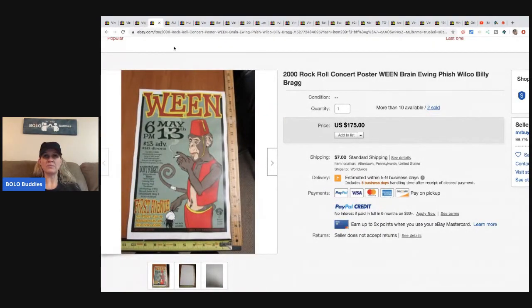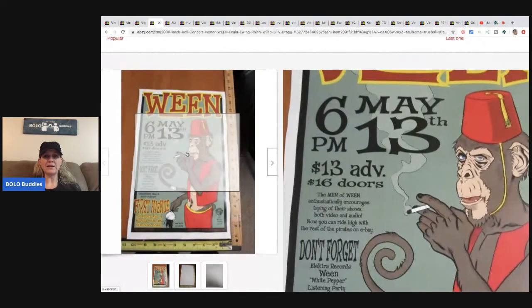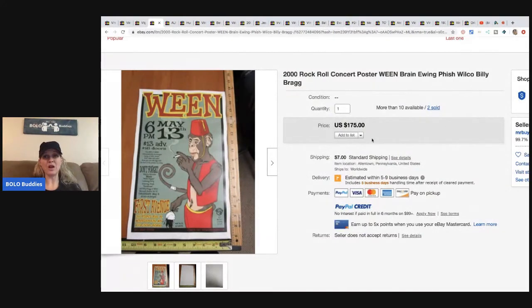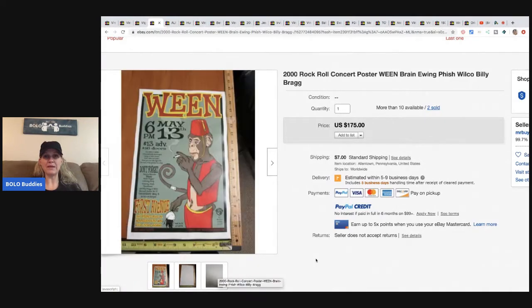The next items are these rock and roll concert posters from 2000 — Ween and Brian Ewing. He has more than 10 available because he bought them as part of a 50,000-piece rock poster purchase. He sold two of them for $175 each.